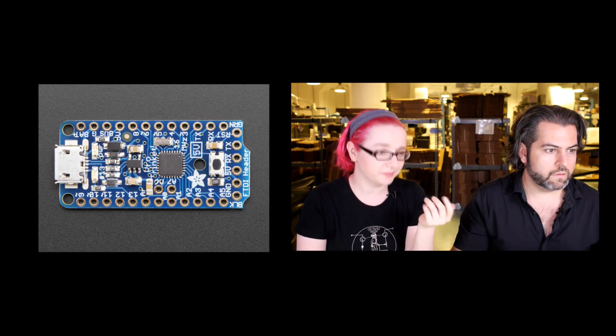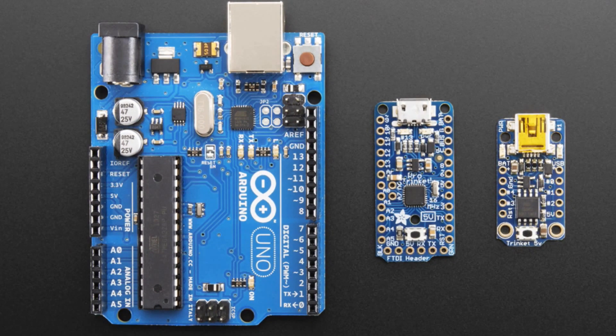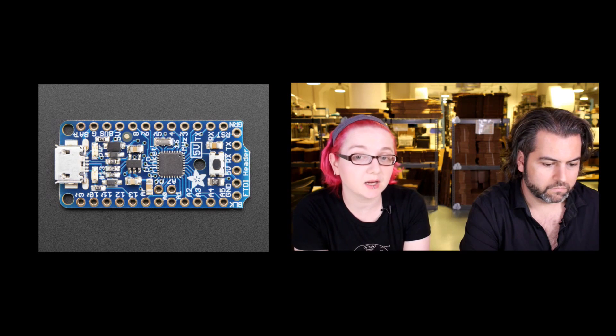Here's a comparison photo showing the Trinket on the right, the Pro Trinket in the middle, and an Uno for comparison. This is a good family — get a genuine Arduino Uno, prototype your project, get it working, and then if you need to put it in a small space for a wearable or 3D-printed enclosure, you can just use a Pro Trinket instead. You can use the Pro Trinket with Fona and LCDs. I'd suggest prototyping on an Arduino Uno without using pins 2 and 7, and then moving it onto the Pro Trinket.